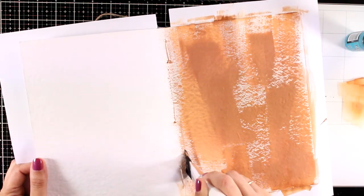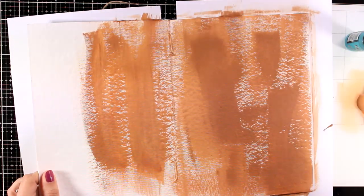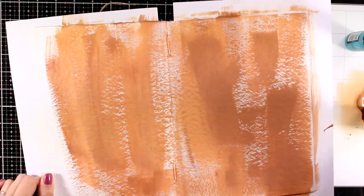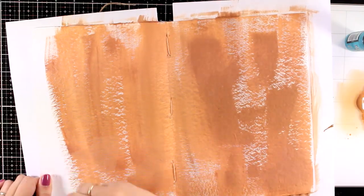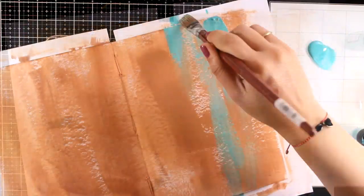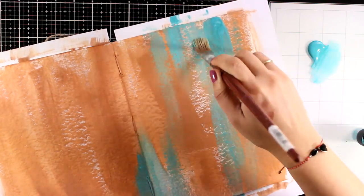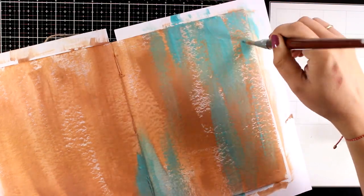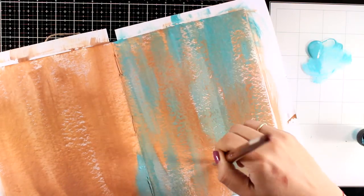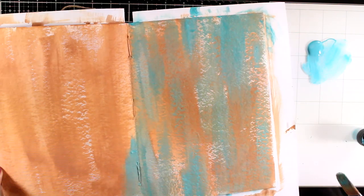I'm applying Vintage Photo on both pages and I'm not being very neat — I don't care if some areas aren't completely covered, this is just the first layer. Looking at the colors on the paper pad, since I'm going to fuzzy cut elements from it, I decided those two colors for my background would match perfectly with the elements. I started with Vintage Photo and now I'm going to add Peacock Feathers on top of it. By the end everything is going to match nicely — the cutout elements after I stick them down won't stand out as if they're not part of the whole thing.